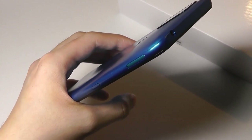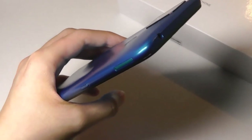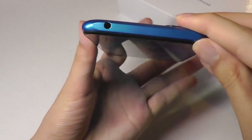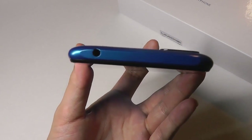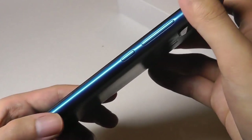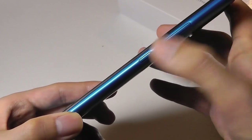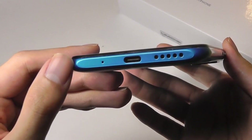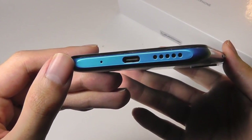Out of the box, after the Android OS is installed, you get around 58 gigabytes left for downloading applications and taking photos. The top features a standard 3.5 millimeter headphone jack, always nice to see. The other side features traditional volume controls and a power key. The very bottom uses USB Type-C for charging, supporting up to 10 watts.